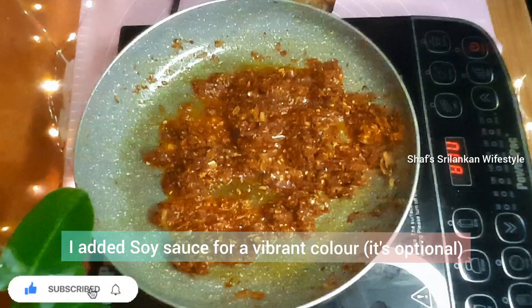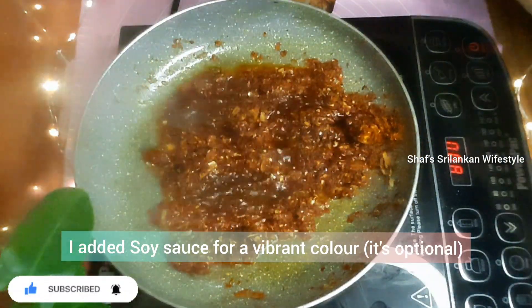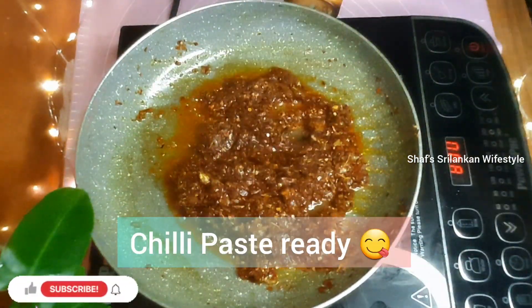Add 1 tablespoon of soy sauce. In 4 to 5 minutes, the chili paste is ready.